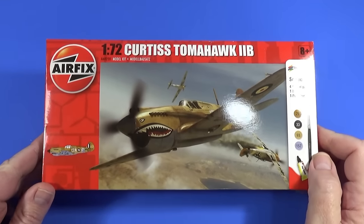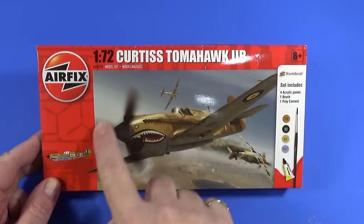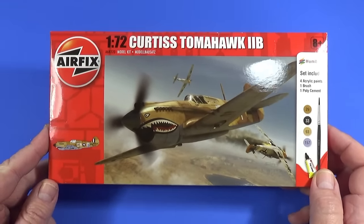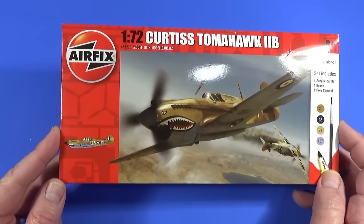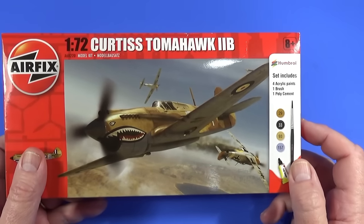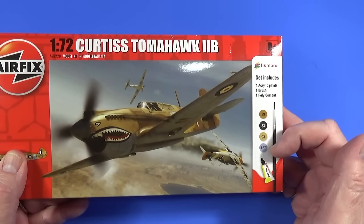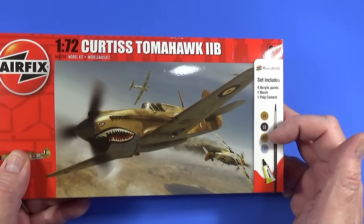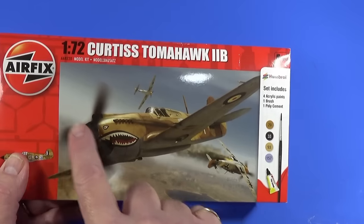Here's the box of the Curtis Tomahawk 2B in 1/72nd scale from Airfix — very fine Adam Tooby artwork on the front, depicting the one scheme that comes with this kit, which is one flown by Neville Duke in the Second World War. Neville Duke later became a world-renowned test pilot, notably at Hawkers. The set includes four acrylic paints: numbers 29, 33, 93, and 157 — the two brownish colours are for the desert camouflage, 157 is the azure blue for the underside, and 33 is for things like the propellers and undercarriage.